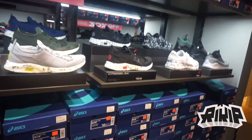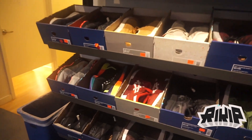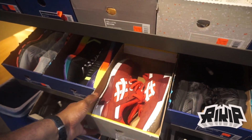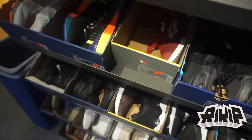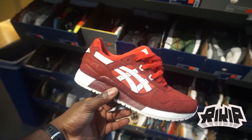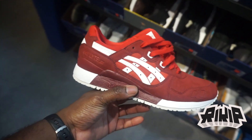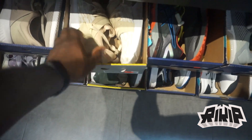Anything with the red tag is 30 percent off. We'll check the back wall and see if there's anything. I do see some goodies — Gel Light 3 at $120 minus 30 percent. Very clean color, I like this. You can't go wrong with the Gel Light 3s.